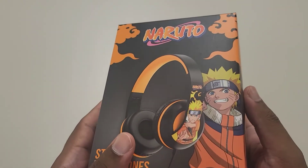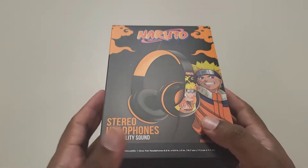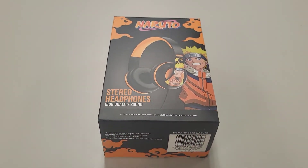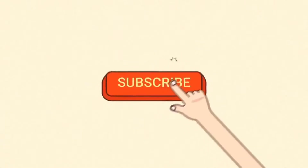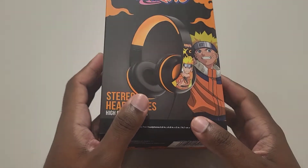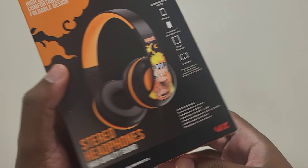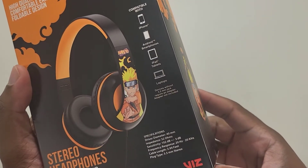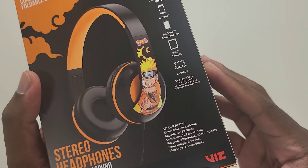Hopefully the quality of the headset is similar to the quality of the box — pretty good — but we shall see in real time. So without further ado, let's hop right into this video. There's no real need to talk about IP ratings or anything like that; I doubt this has it. It does have a 3.5mm headphone jack, as specified on the box.